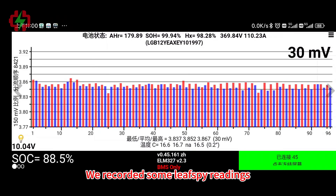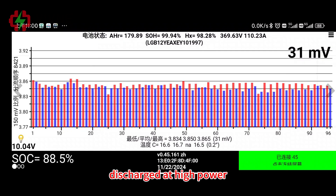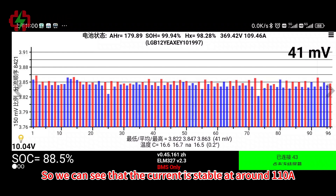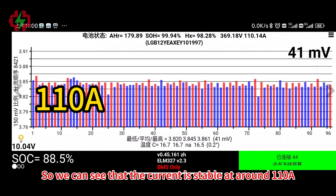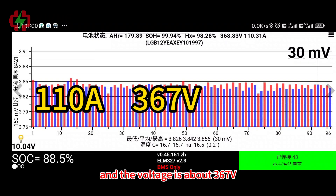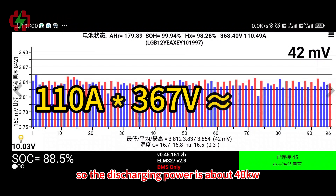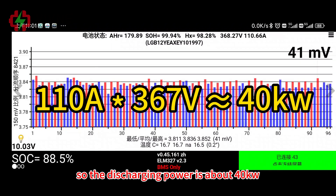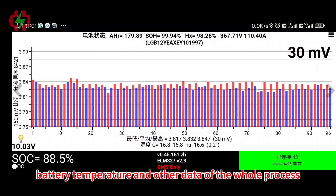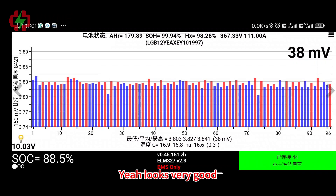We recorded readings while the battery was continuously discharged at high power. We can see that the current is stable at around 110A and the voltage is about 367V, so the discharging power is about 40kW. The voltage difference, battery temperature, and other data throughout the whole process are quite stable — looks very good.